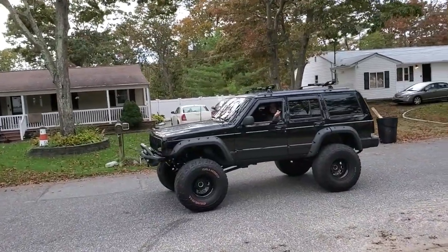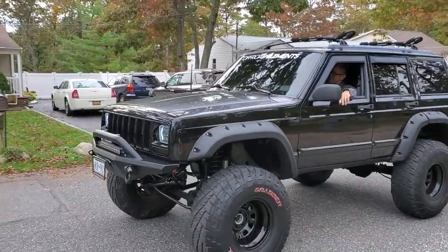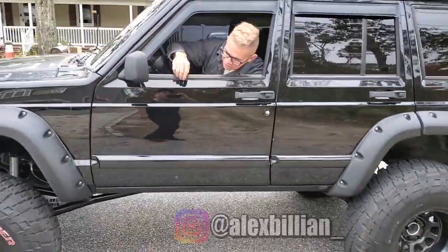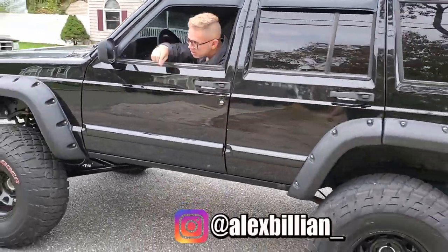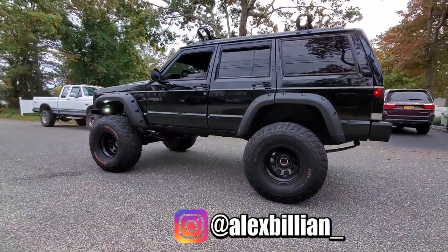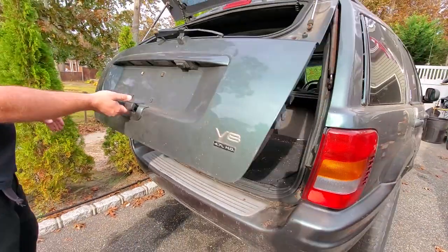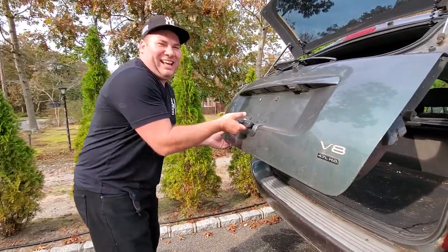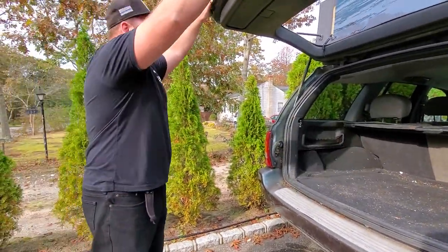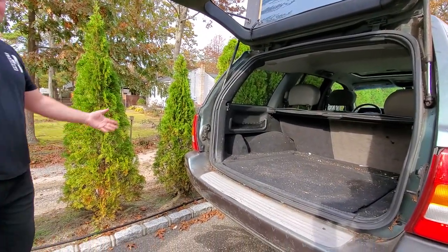Look who it is — Alex Billion stopping by for a quick visit. Check out this sweet XJ. 'Your dirty days are cleaner than my clean days.' Follow Alex at Alex Billion underscore. Let's see if the hatch fix did the trick — it worked! Jackpot. Easy peasy.